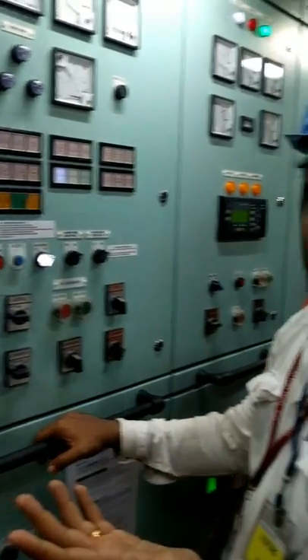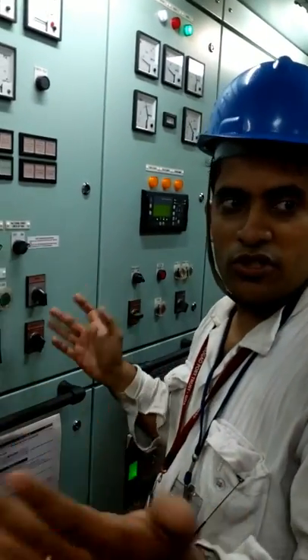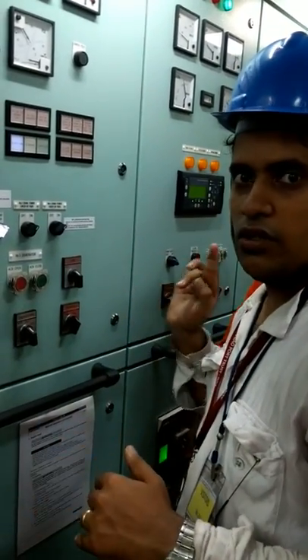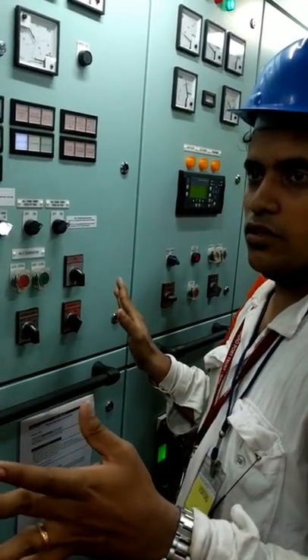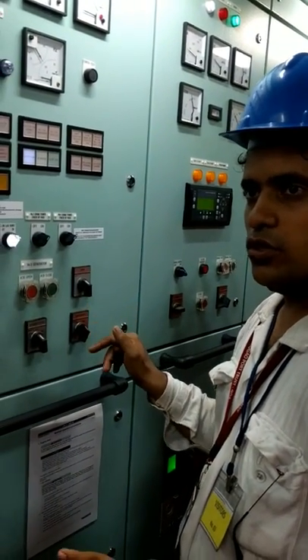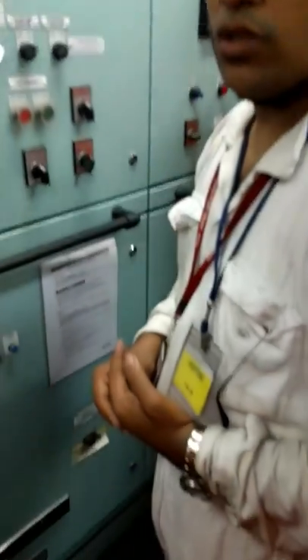In case of a blackout, where everything has stopped and you just started a generator, you can directly close the breaker — no need for synchronizing. Directly close the breaker because no other generator is running. The one you just started: after starting, you just press close.